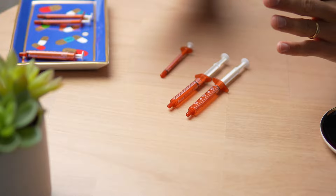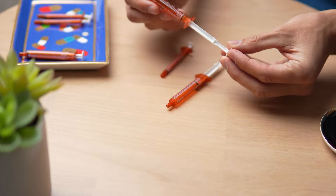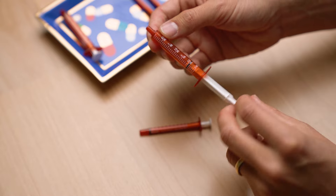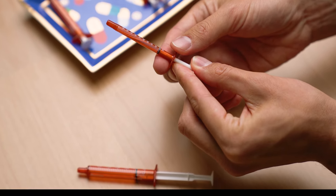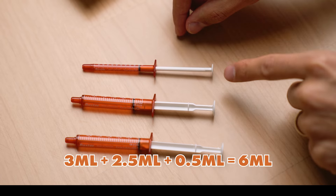Let me show you what this would look like. To be at your current dose after you get it compounded into 6 milliliters, you would need to take 6 milliliters a day. With syringes, you would completely fill one 3-milliliter syringe to 3 milliliters, then take another syringe and fill it all the way to 2.5, and then with the final small syringe, bring it all the way up to the top at 0.5. So what we have is 3 milliliters plus 2.5 plus 0.5, which equals 6 — your full dose.